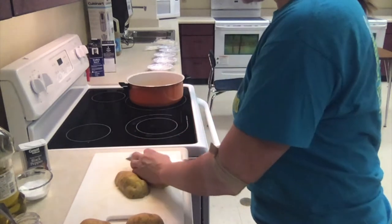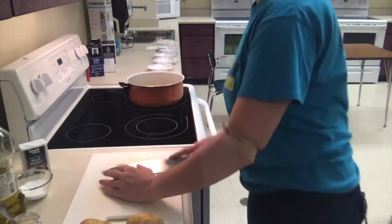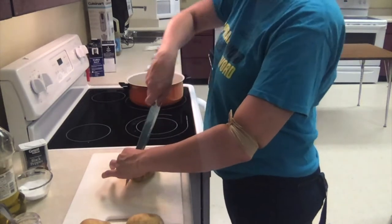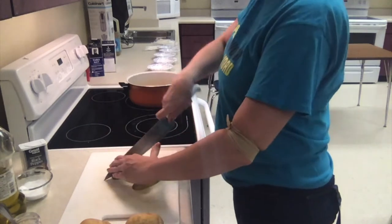For potatoes to cook evenly, you actually want to put potatoes in cold water. This pot on my stove right now has cold water in it — it is not warm yet. You want them to cook evenly, so the water and the potato need to come up to temperature at the same time.